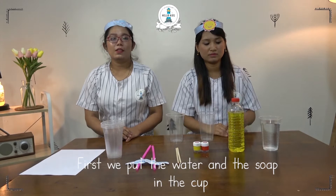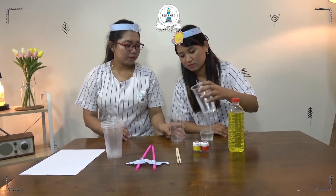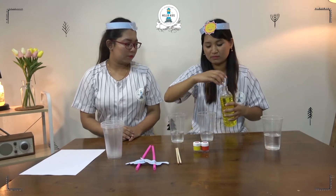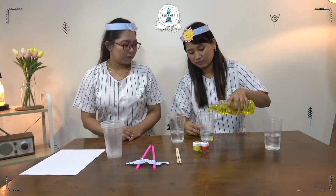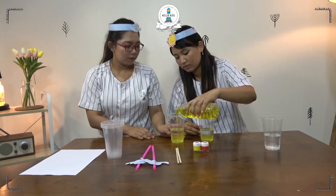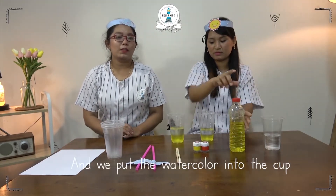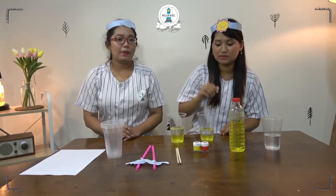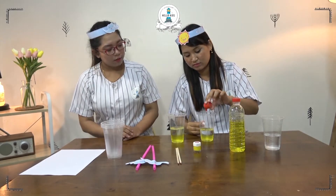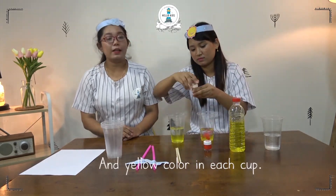First, we put the water and soap in the cap. And we put the watercolor into the cap — this red color. And yellow color in each cap.